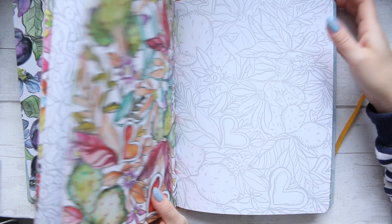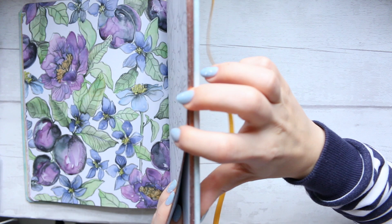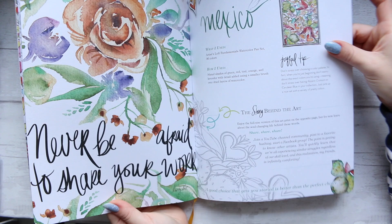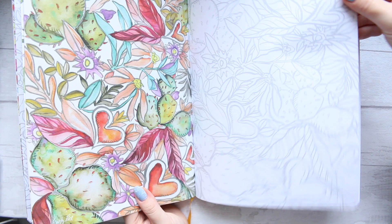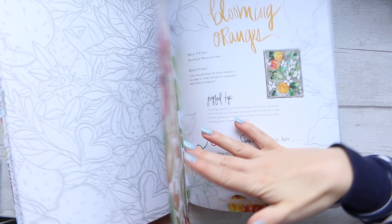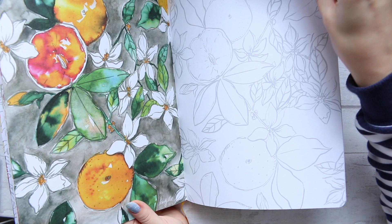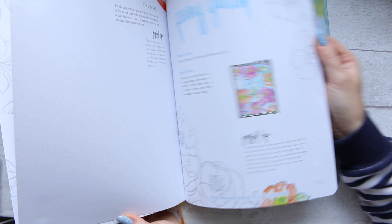One nice detail — the page edges are rose gold, which is a lovely touch. The book is filled with positive art affirmations to get you out of your fears about doing art, for when you're not sure whether you can do it or whether you're good enough — all those mind blocks we go through from time to time. It just helps you get out of that mindset and just create.